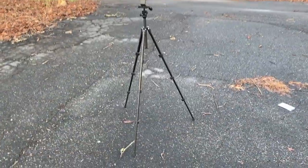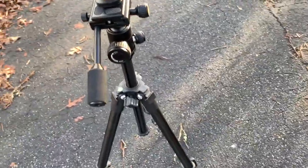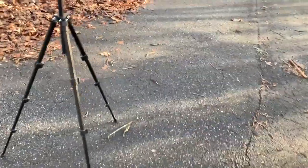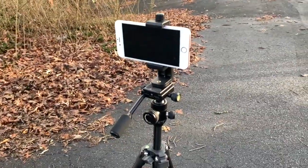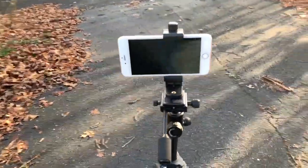Alright, so as you can tell it is all set up and completely extended on the legs. It gets pretty decently tall — probably two and a half to three feet. It does get pretty tall though, and it definitely meets what you would probably be using it for, which is probably time lapses and stuff like that.